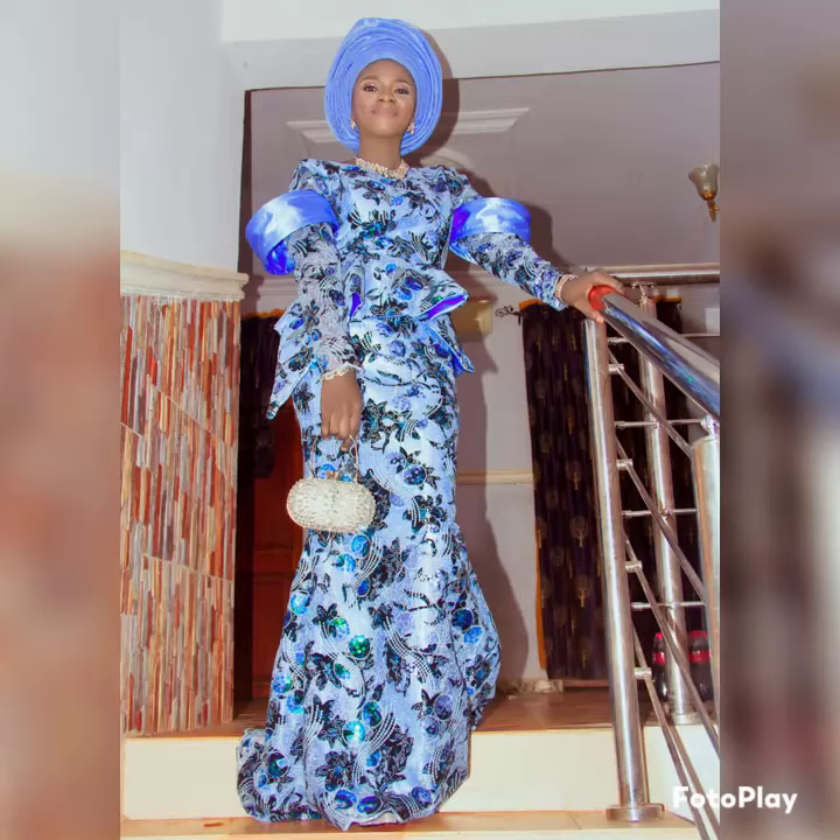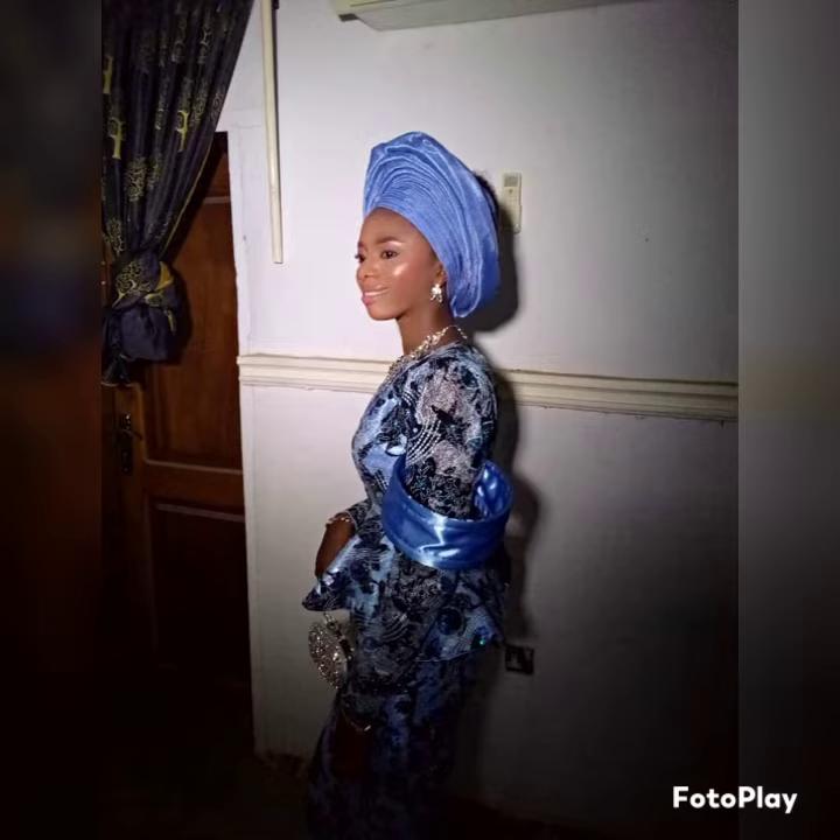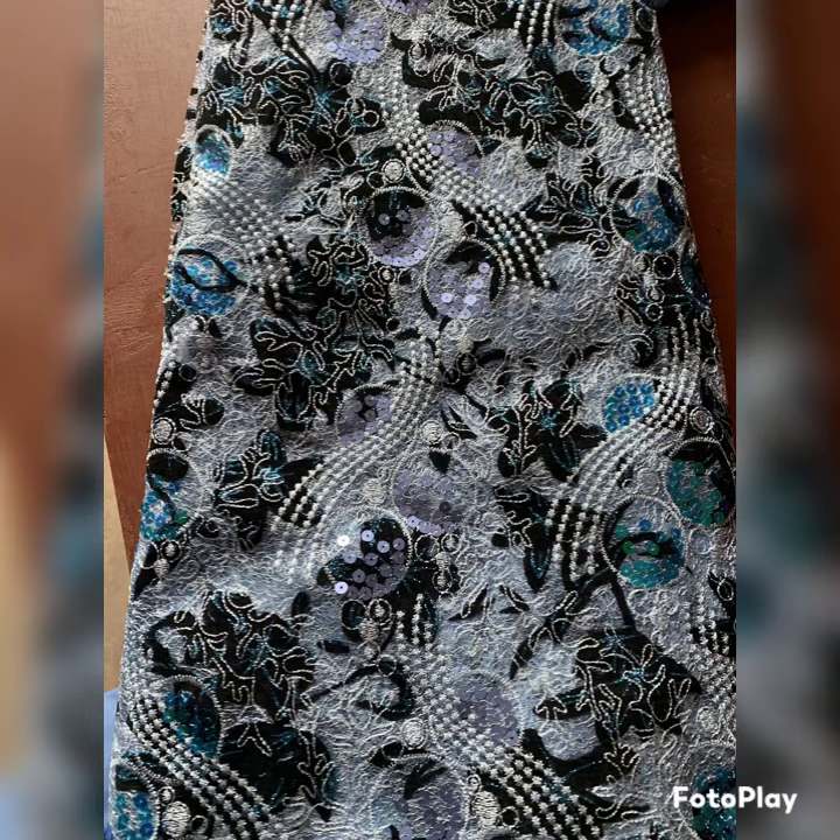Hello guys, welcome back to this channel. In this video I would like to show you everything I bought in making this traditional wedding dress. The very first thing is the lace fabric — this is the lace fabric, as you can see, it is beautiful.